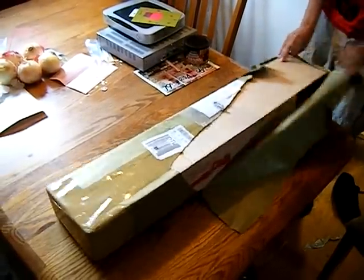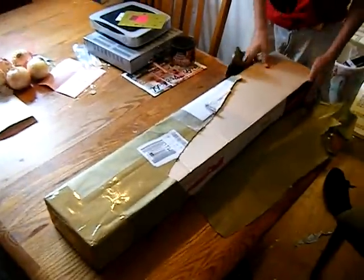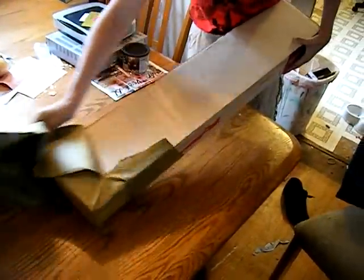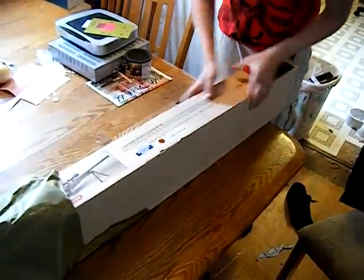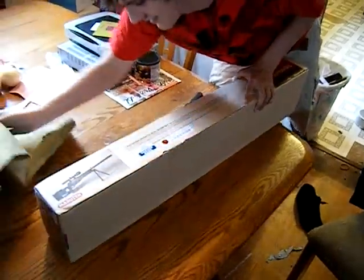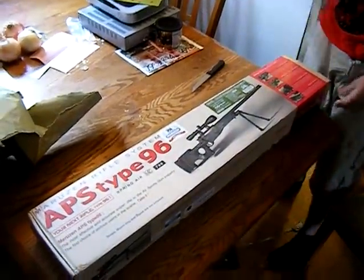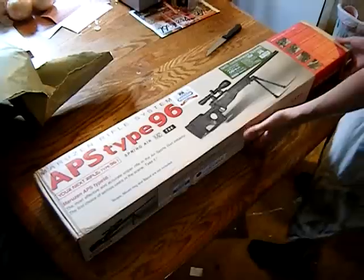One of the most accurate rifles ever made. Is this gas or spring? Spring. Nice. Shoots the same every time. There you go. I got the limited 2005 anniversary.